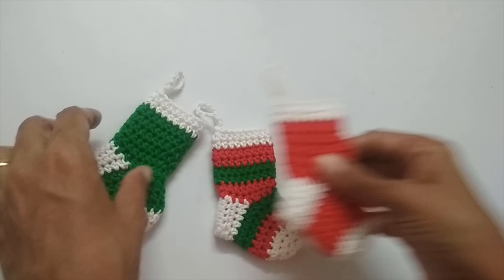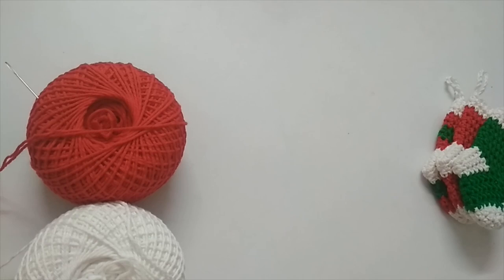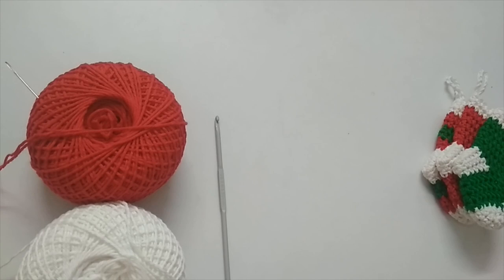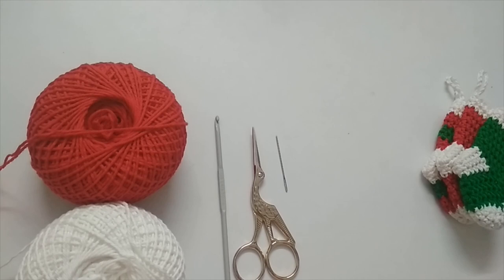I have used cotton yarns to make this — red, white, and green in cotton — but you can definitely make it with acrylic also. This is a very thin cotton yarn and I have used a US E4 or 3.5mm crochet hook. You can use any yarn you have, just make sure to use a hook recommended for that particular yarn. Apart from that you would require a pair of scissors and a darning needle. If you're interested in other crochet Christmas ornaments, I have a playlist — I'll put the link in the description box as well as on the i button popping up.